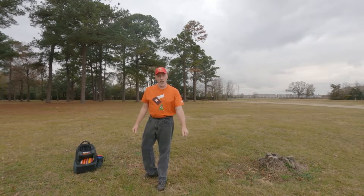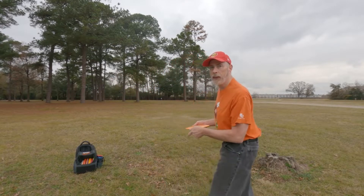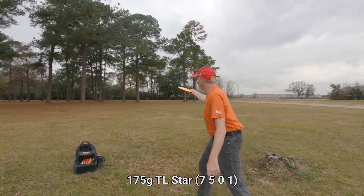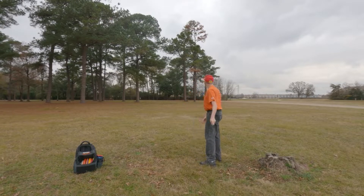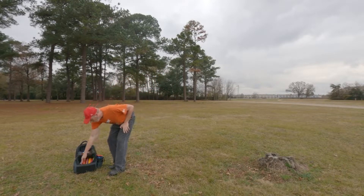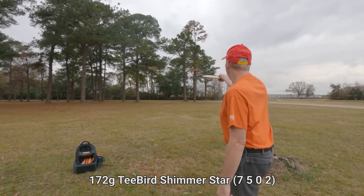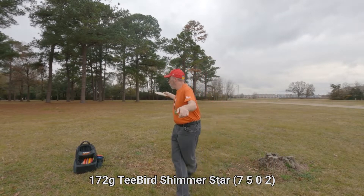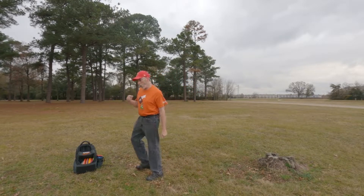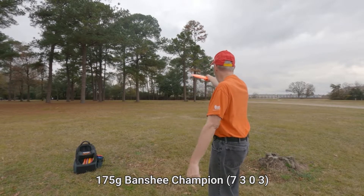That was actually very good and it's under the basket. But I'm not here to play disc golf, I'm here to just practice throwing. That one was a good throw too. That was too low. I'm now reaching into my overstable drivers — this is my very overstable driver, so I need to be careful.